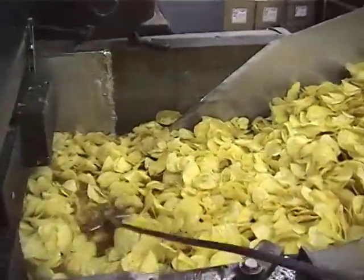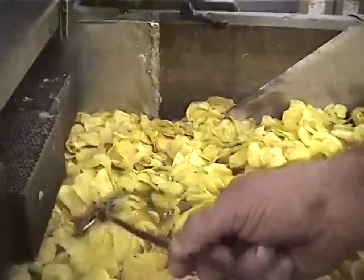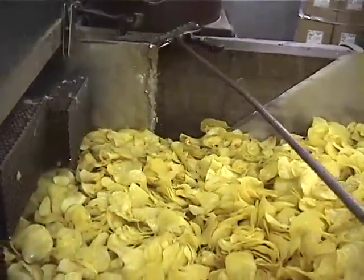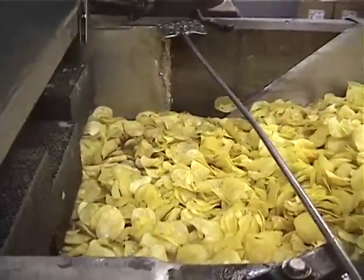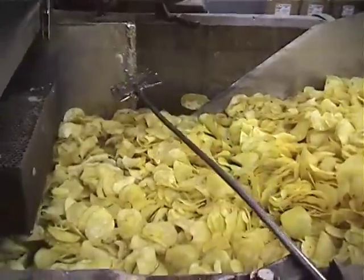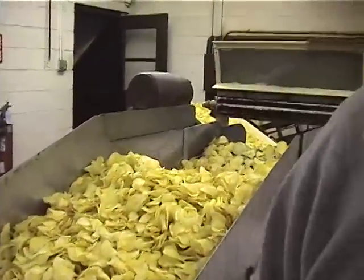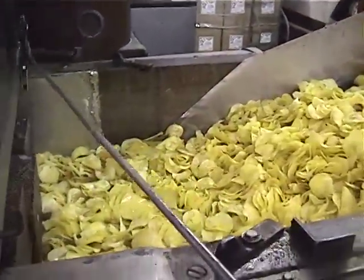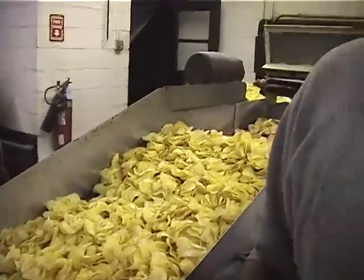Here's where the operator works. They control the paddles that dunk the chips, look for the bubbles, and make sure they're not overcooked or undercooked. The flavor is right as soon as they're still cooking right here. They're cooled in the conveyor system so they can go in a bag, because they can't go in hot. We can manually speed things up and slow them down. This is job one right here — making sure they're not raw, overcooked, or greasy.